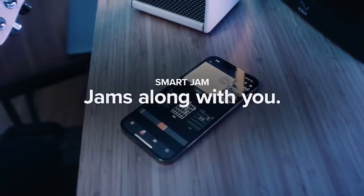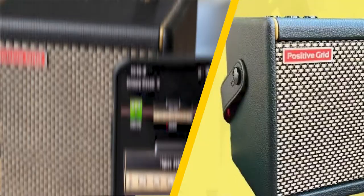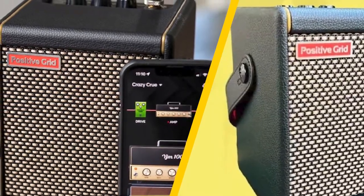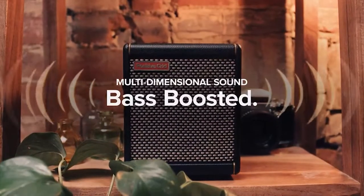This positive impression continues to the setup, which is a breeze. Simply download the Spark app to your phone or tablet, turn the amp on, hit the pairing button, and within seconds you'll be on your way. You'll need to pair it a second time to stream audio from your device, but that's all handily explained within the app, and once you've done it you'll never need to faff with it again.